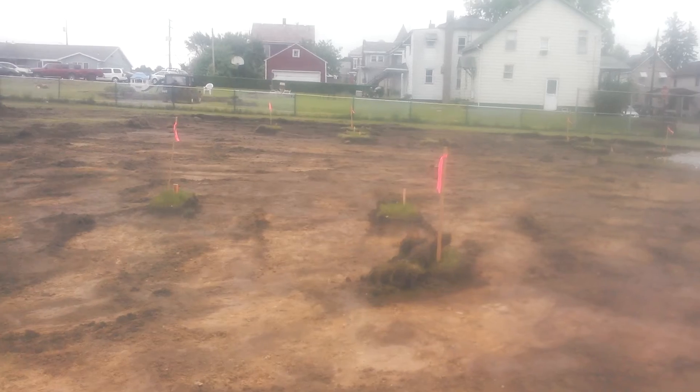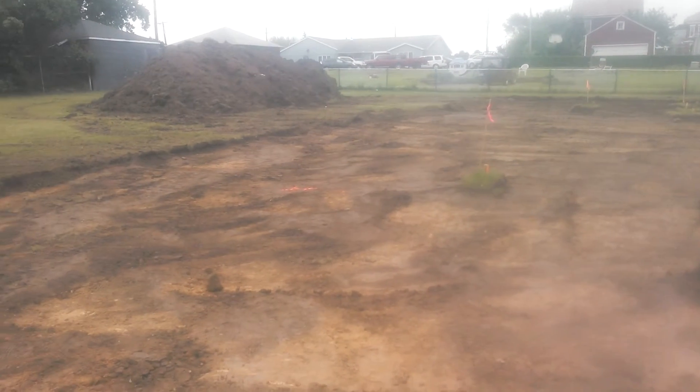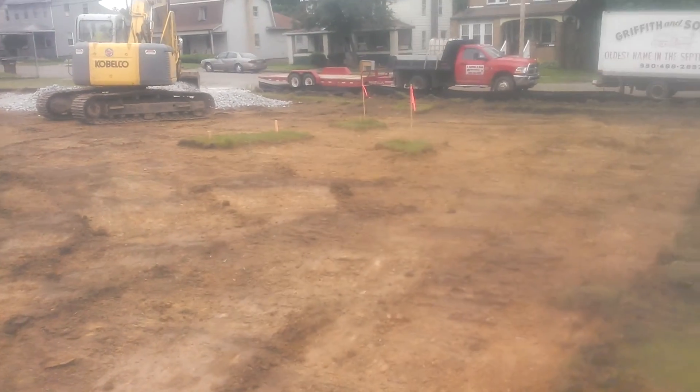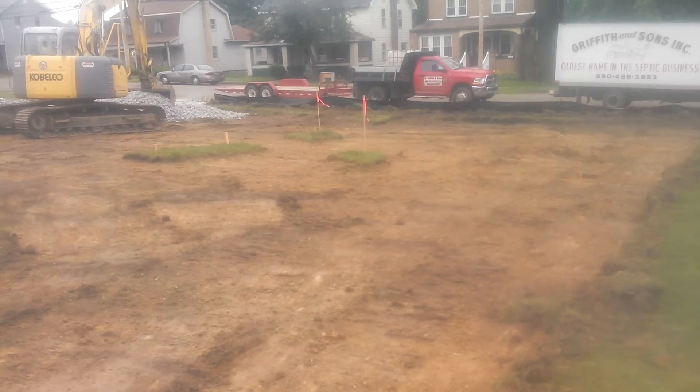This is basically all we got going on today. It's only about one o'clock and we're pretty much done here, so it didn't take too long — but there it is.